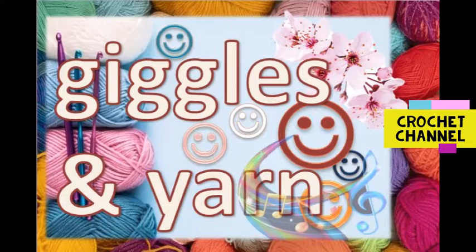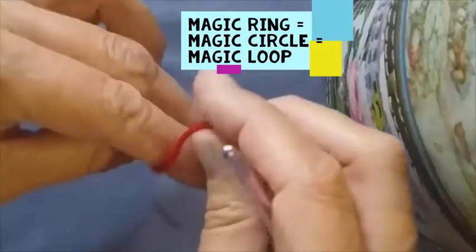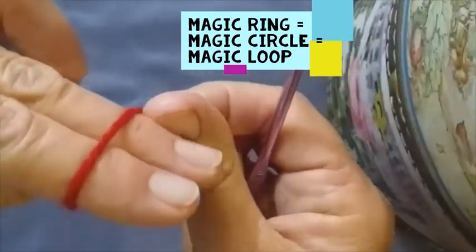Welcome back to Giggles & Yarn. Today we're going to make the magic circle. There are so many ways, but this is the way I love.